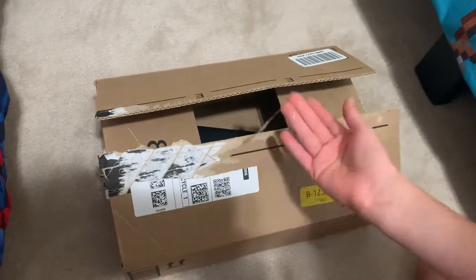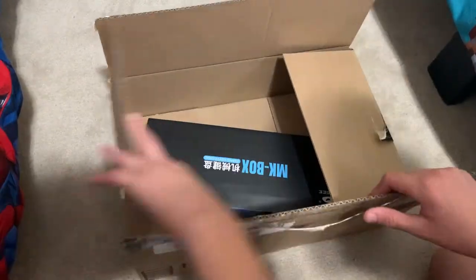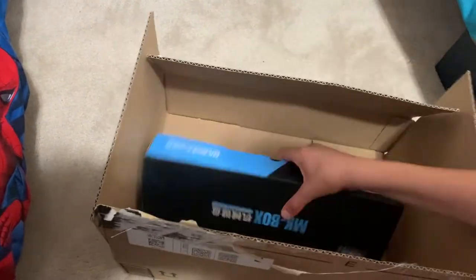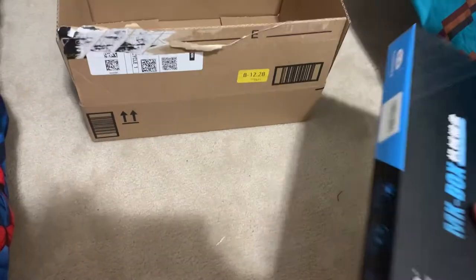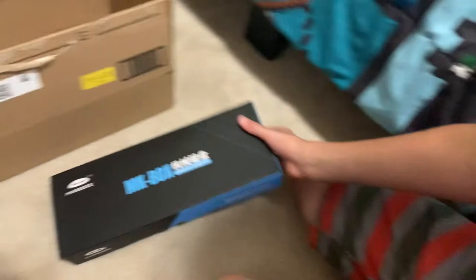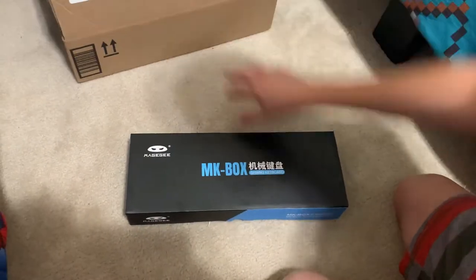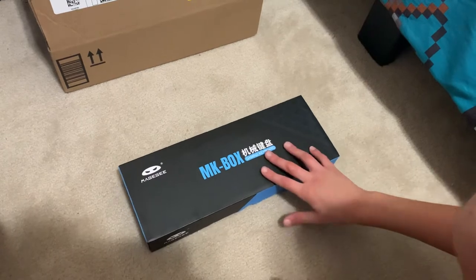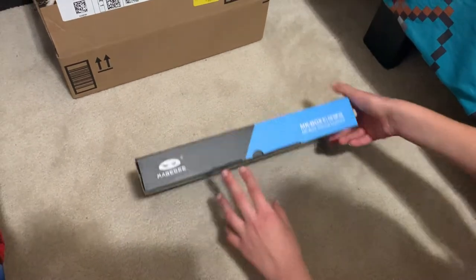I was so excited that I just opened the box already, because there was another package in the box — stuff for my brother's birthday. So this is the packaging. It was kind of dirty — look at that — but it wasn't used though. We'll see if it actually was worth it.